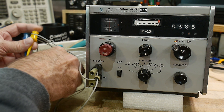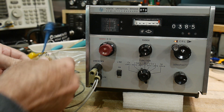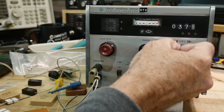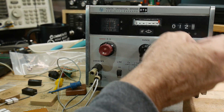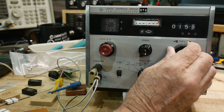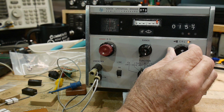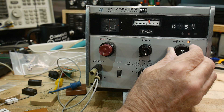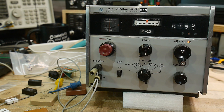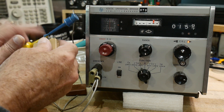Let's try this one. It's going to be over here in this range. Try to get it nice and zero. I'd say 15.75. And it reads 15.72. Pretty good.